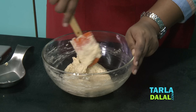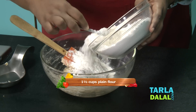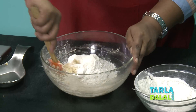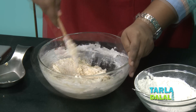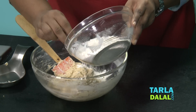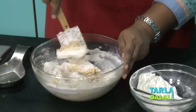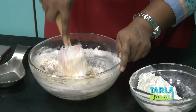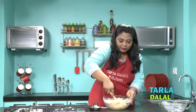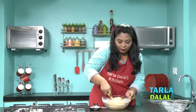Now I will add the plain flour little by little so it's easy to mix. Now I've added all my flour and it's all mixed in. It takes a little effort, but your effort will be worth it.